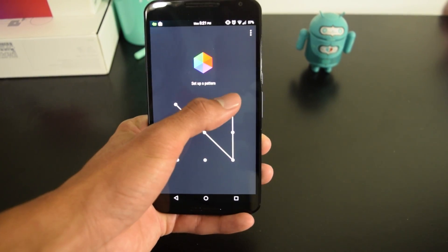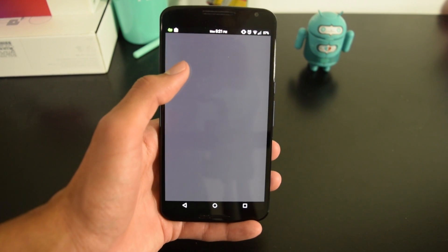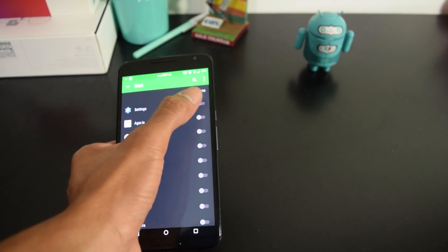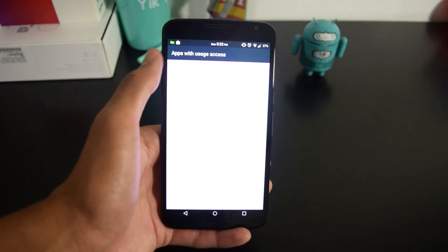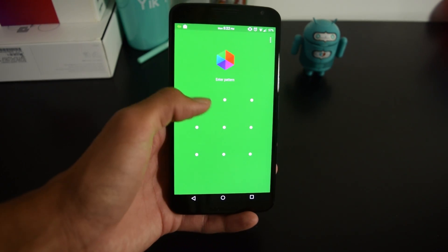Once you download it from the Play Store, you just open up the application and it will prompt you to select a pattern or a pin. I selected a pattern, and from there you are able to select profiles for different times when you want to disable different kinds of apps. So as you can see, I have a profile named Work, and from there you can easily select the apps you want to be locked. Once you've done this, the app will prompt you to enable a service — a permission that's required to activate before it can do its job.